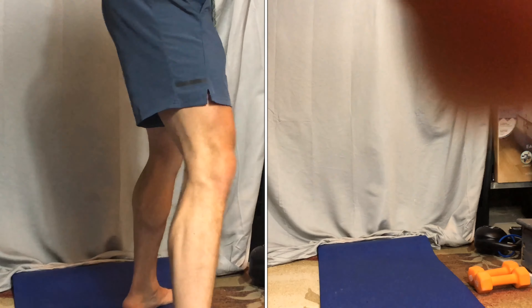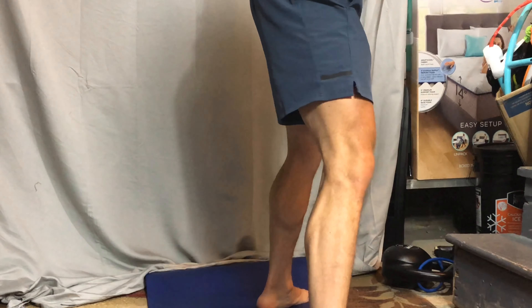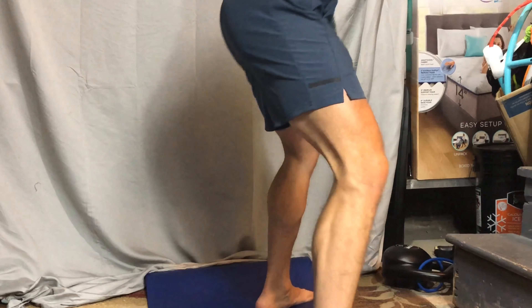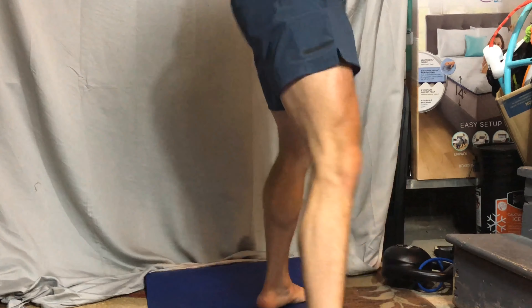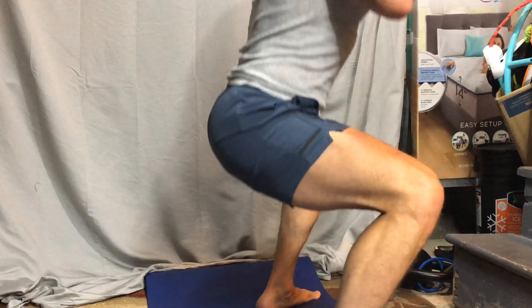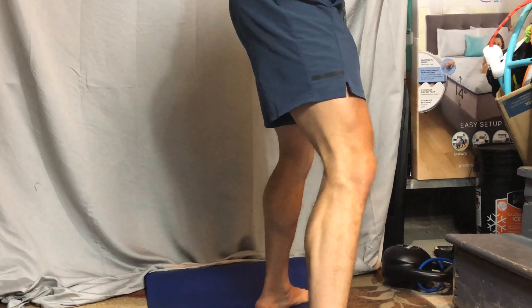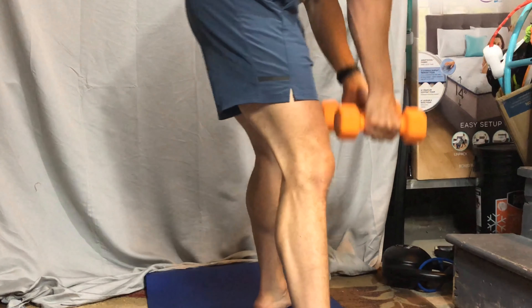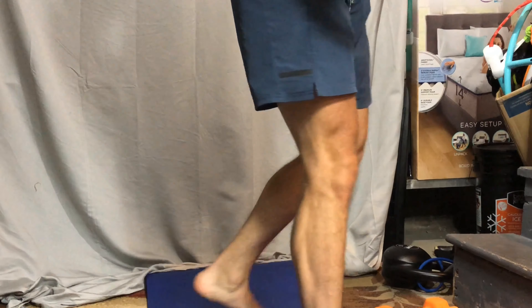Or you could go crazy and go advanced. If our focus is to work the inner thighs, what you want to focus on is having the toes pointed more towards the outside — more like this — so we can hit the inner thighs.